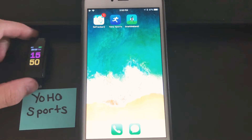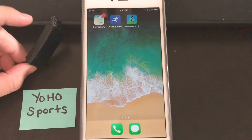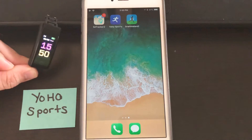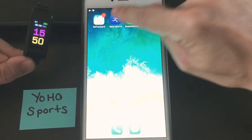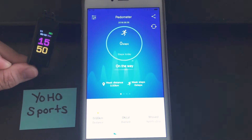This is the Yoho Sports Fitness Tracker smartwatch with the color screen. In this video I'm going to demonstrate how you get it set up for Bluetooth notifications within the app Yoho Sports that you connect it to. This watch is already connected into the app, so when we open the app it's going to be syncing.